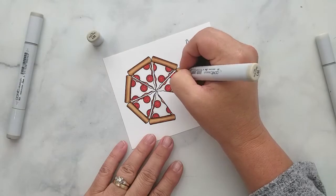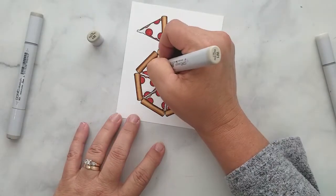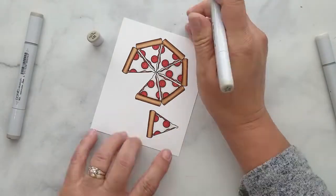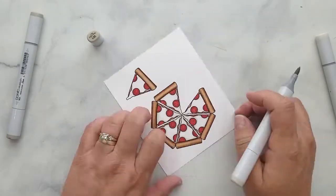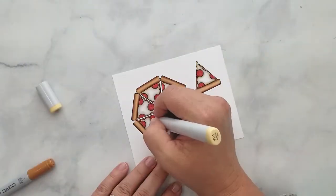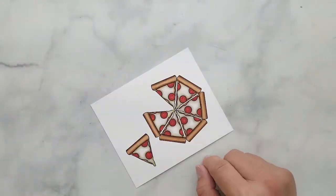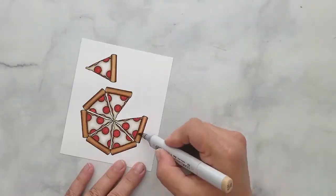For the cheese, I'm starting with W00 and laying a thin line around the edge of the cheese and pepperonis. I follow this with W01 and W03, then back to W00 to blend it all out. I go back in and add Y21 over the warm grays I just laid down, then smooth out the crust a bit more with E31.